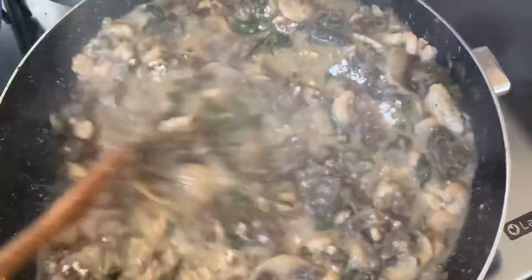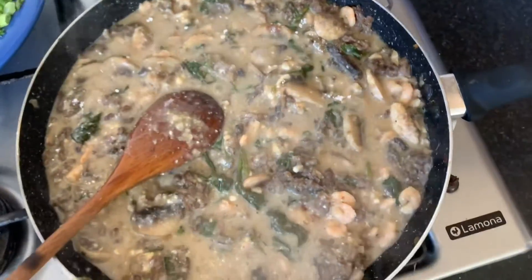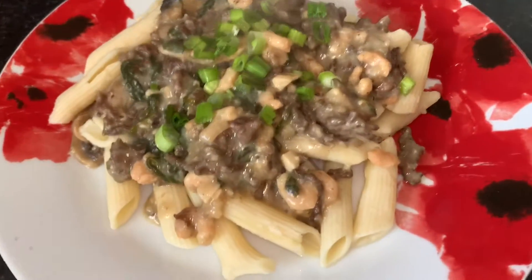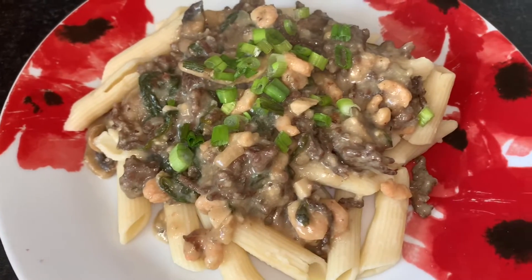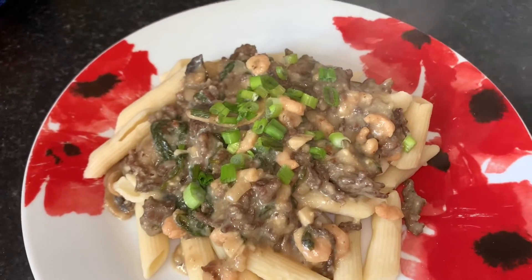Oh, look at that — so cute, oh my god, that looks so good! From my side you can see the spinach, the prawns, and the big beef chunks. We're just gonna wait for it to finish and then eat it — I cannot wait. So guys, this is the finished product. That looks so good — maybe that would be nice with some bread as well, and you could put a little bit of cheese in it if you want.